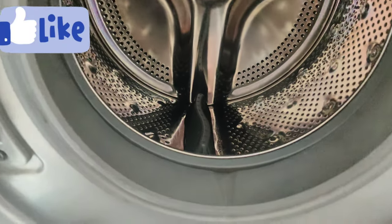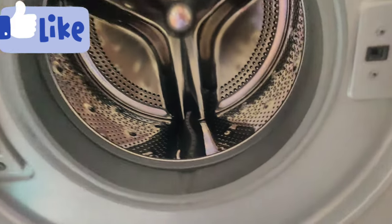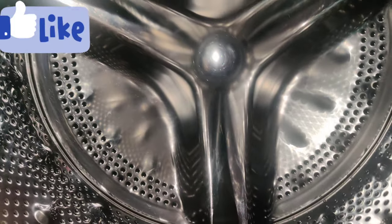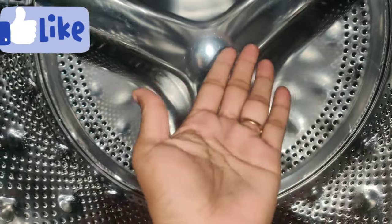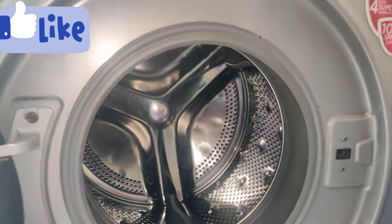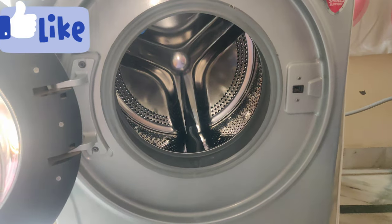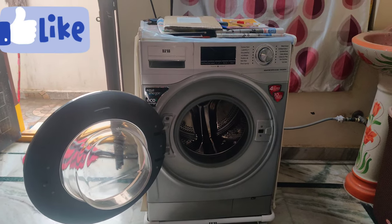When the water is stuck, we can clean the water. There is a bad smell from the washing machine and the water. I will show you how to clean the water and open the filter.